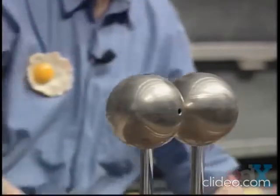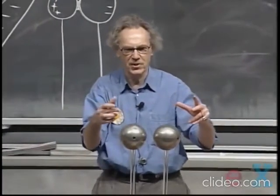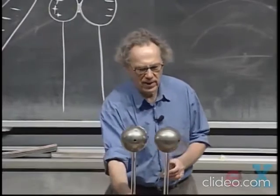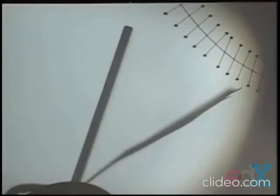As I was holding it there, things were going on that you and I couldn't see, but electrons — the rubber rod is negative — electrons were shifting in this direction, and this is now positive, and that is now negative. If I take this one and touch it with the electroscope, you clearly see that there is charge on this.